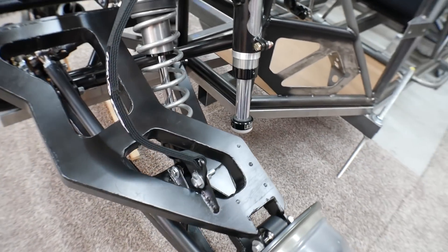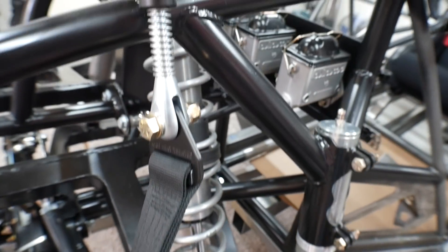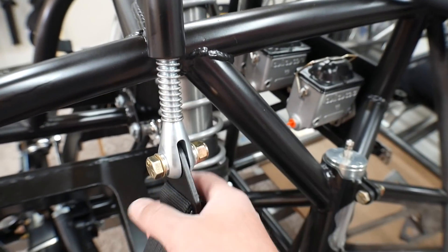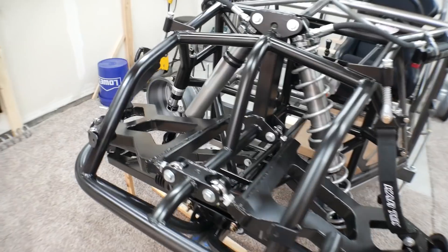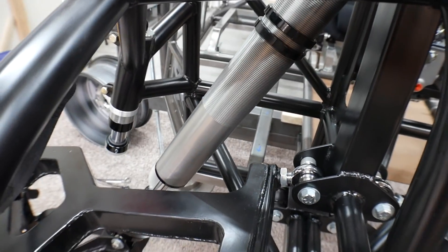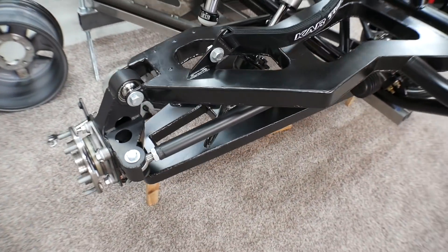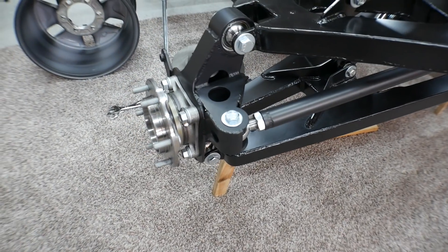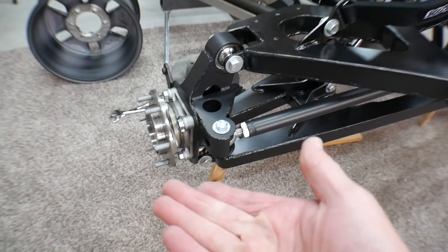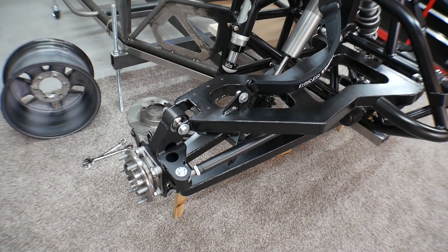For full droop, that's limited by my limit straps right here. Right now these are 18 inch straps, and I can make some adjustments there as well. On this side I've got the spring taken off so I can actually move this side. Let's take this little block of wood out and drop this all the way to the ground, take a measurement from the spindle to the ground, then compress it all the way and take another measurement to see how much travel it has.